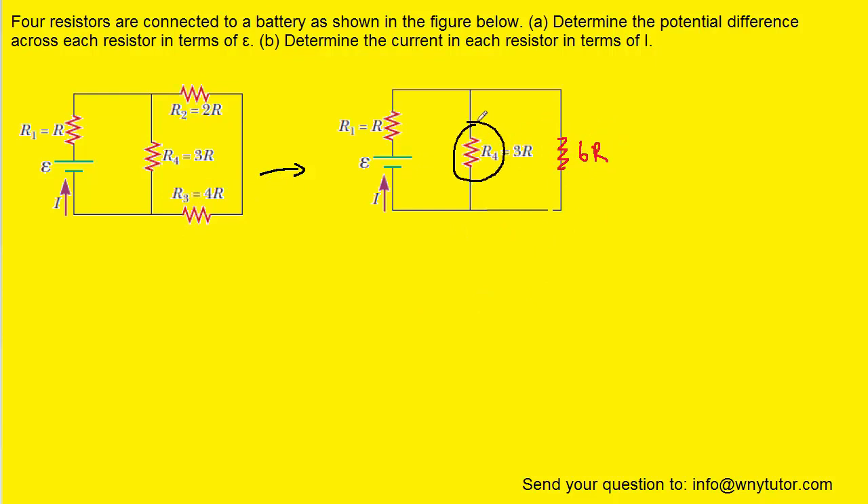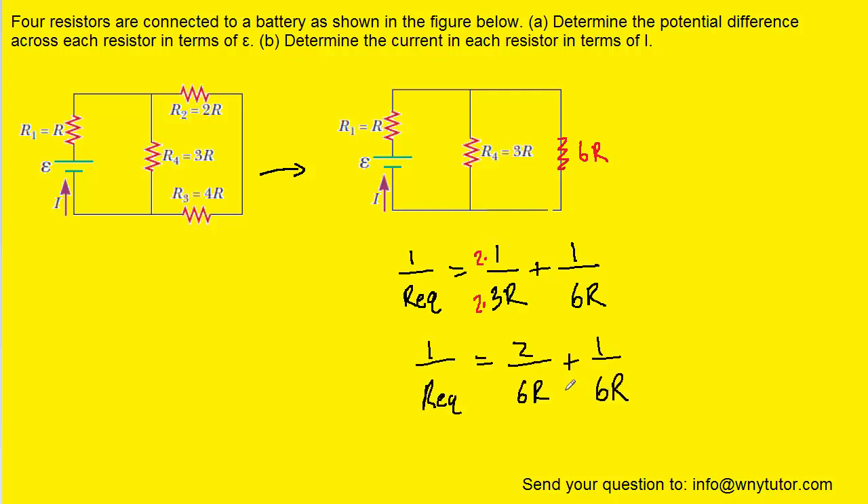We will next note that this resistor and this resistor are in parallel with one another. When resistors are in parallel, we use this equation to calculate their equivalent resistance: 1 over R4 plus 1 over the 6R resistor. Note that R4 is equal to 3R, so we can fill that in. In order to add these fractions, we find a common denominator, multiplying the first fraction's numerator and denominator by 2, giving us 2 over 6R. We can then add the two fractions to make 3 over 6R.